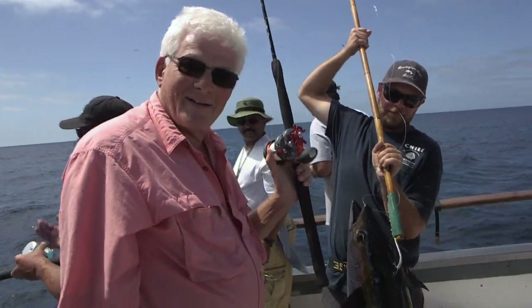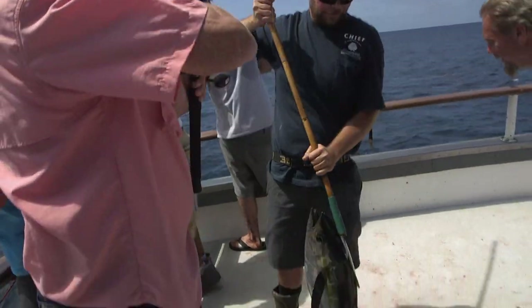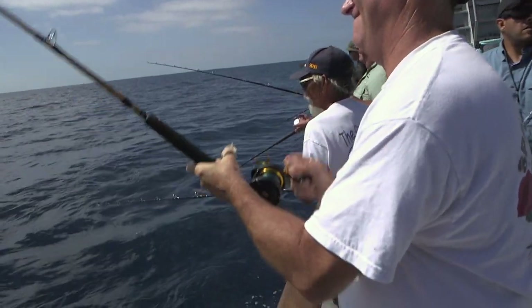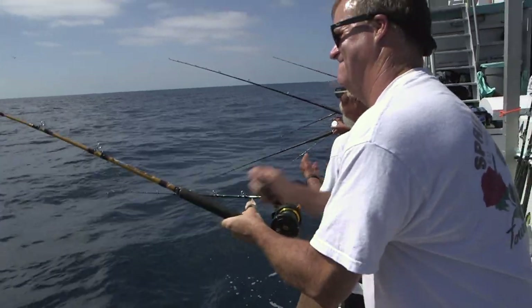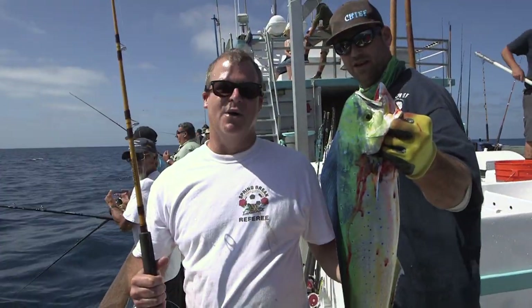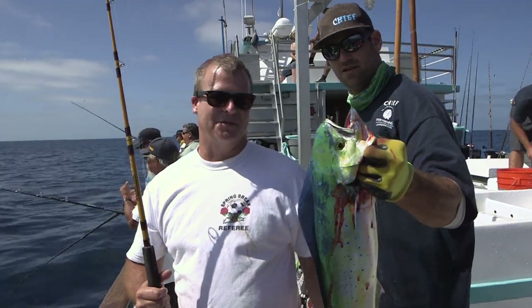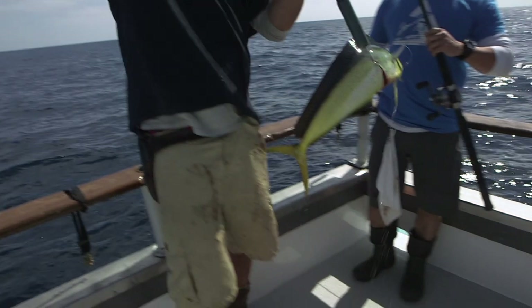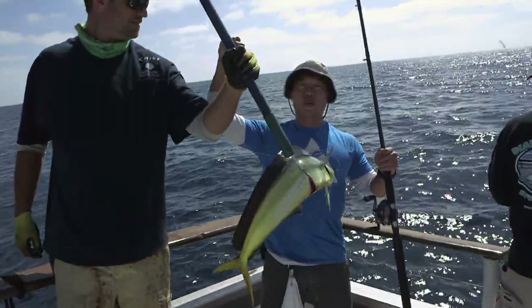A little yellowfin tuna fish. It's great with Dorado. I've been having a lot of fun out here on the Chief — it's my third one today. Dan and Andrew. There we go, another little Dorado. Second one of the day.